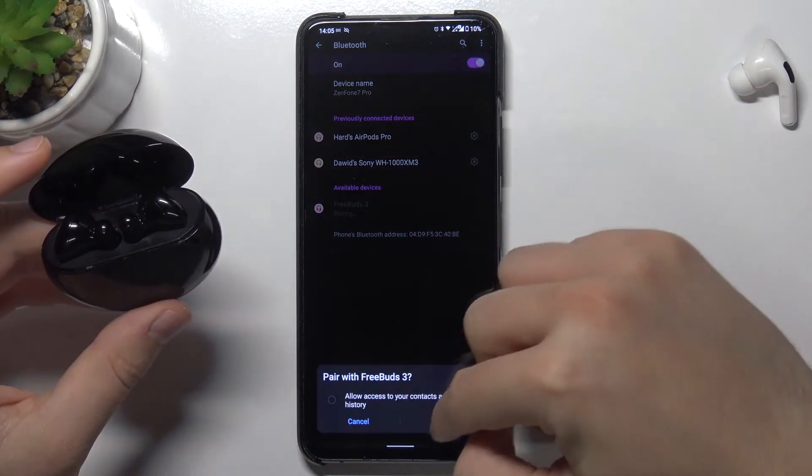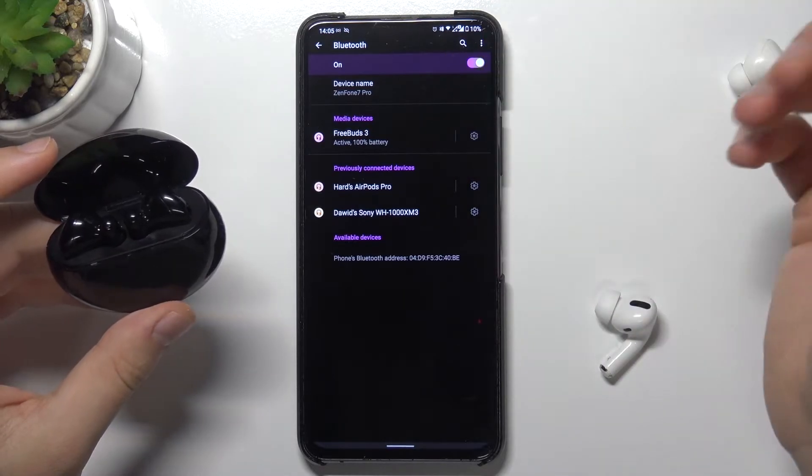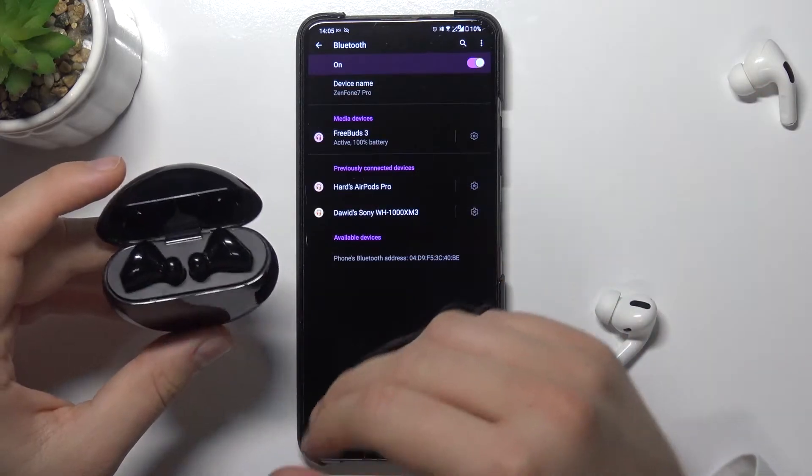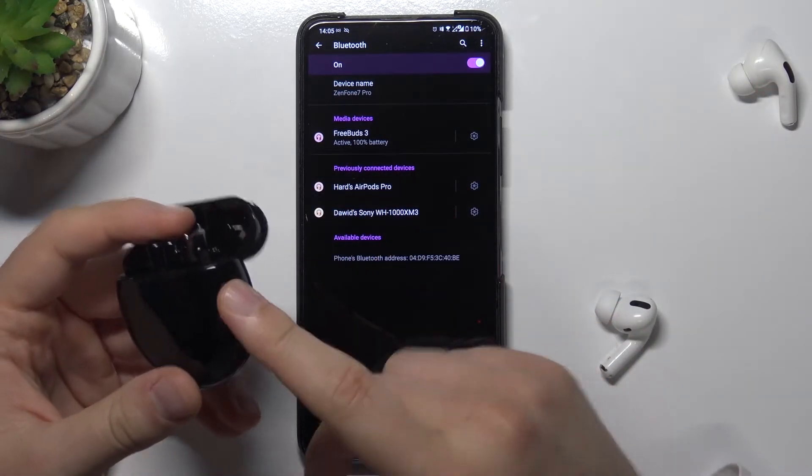Let's select, click Pair, and as you can see right now we are connected. So if you have any connection problem, you can just try to remove them, put them back, and use this button to move them to the pairing mode.